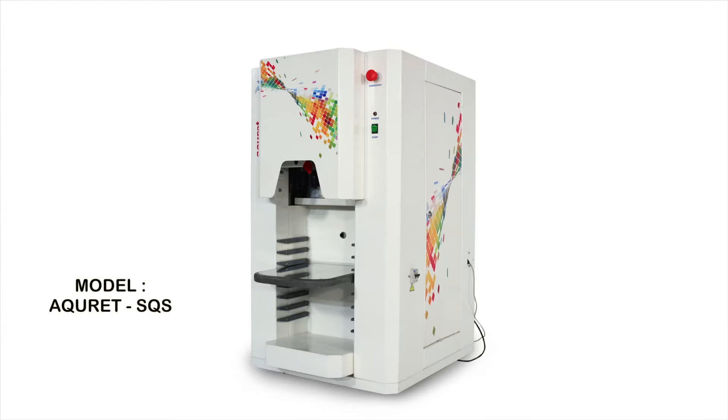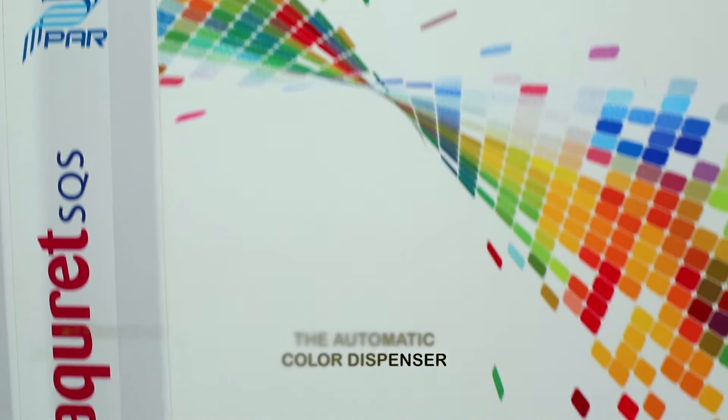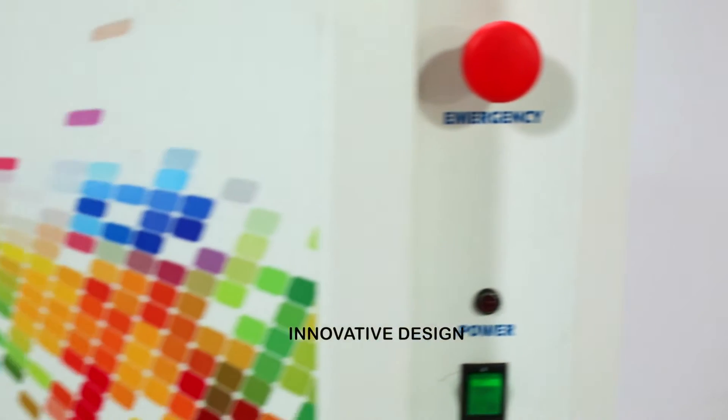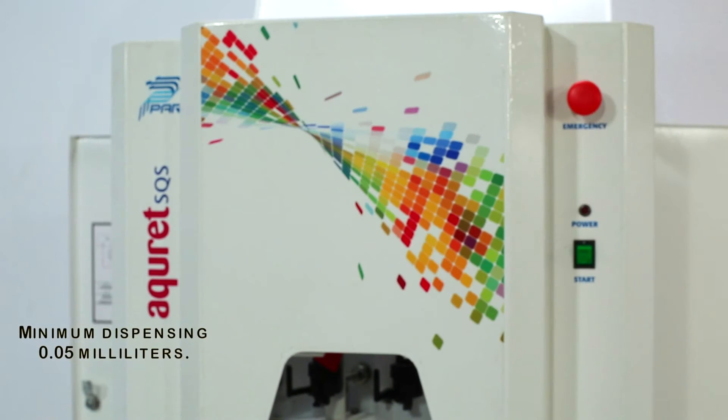The Accurate SQS is a fully automatic sequential color dispenser. The minimum dispensing is as low as 0.05 ml.